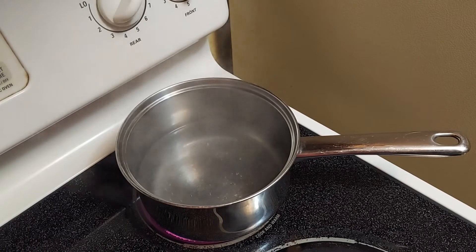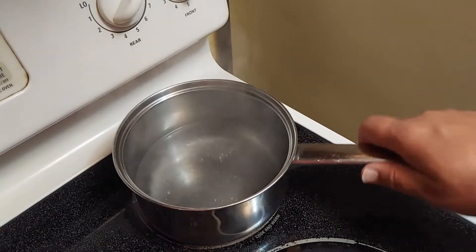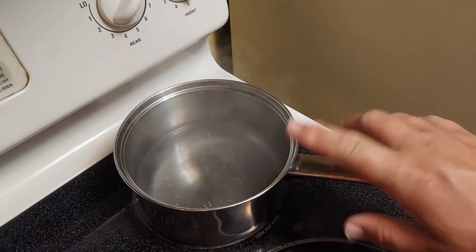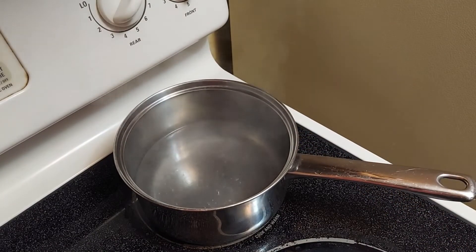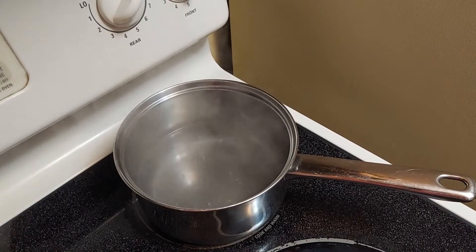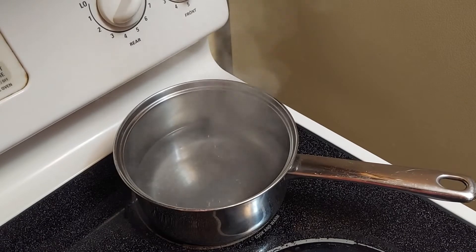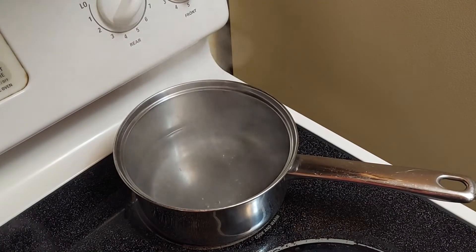Today we're going to make some grits. The first thing you're going to want to do once you have a pan: you're going to need two cups of water, and I'm bringing it up to a boil right now. I put a teaspoon of salt in there so we have a little bit of balance, and we're going to show you how to make some delicious grits today.